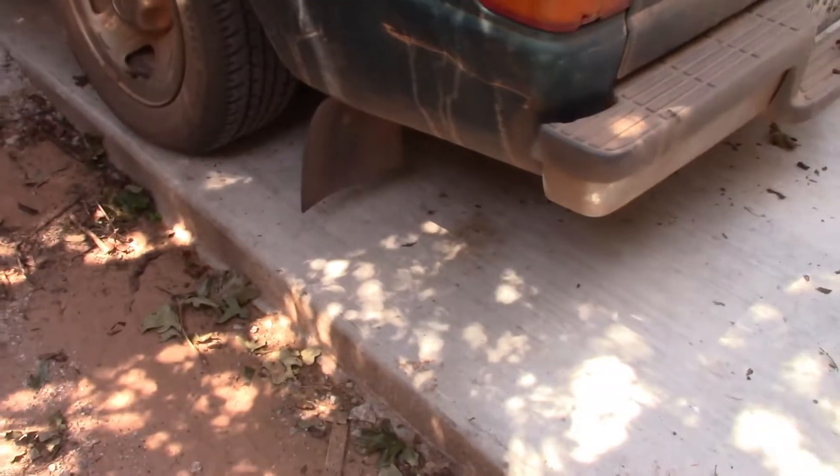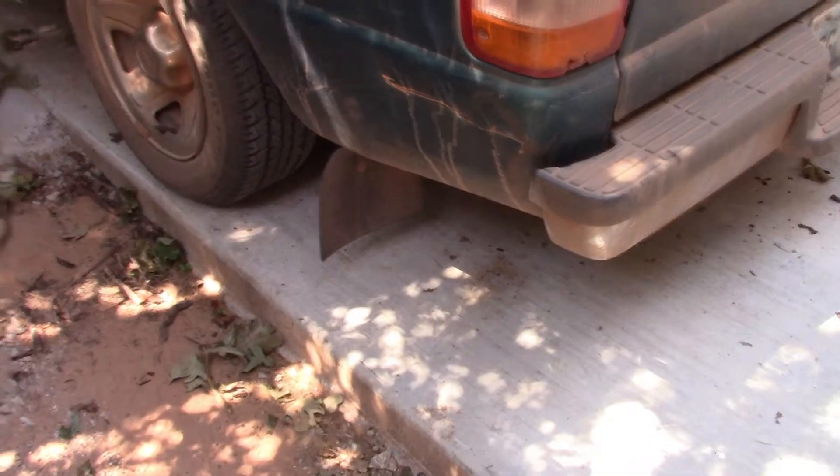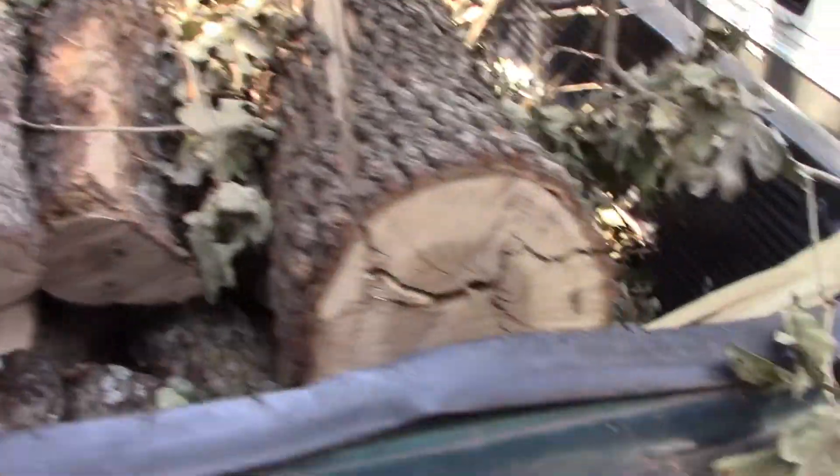Look how short those mud flaps are — that shows you how much weight I've literally carried in this thing, between scrap metal and everything else. But today it was full and they were dragging when I picked all this up. So it was a good haul.